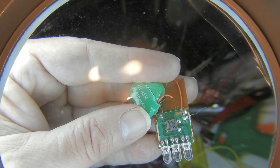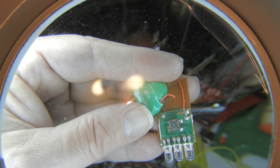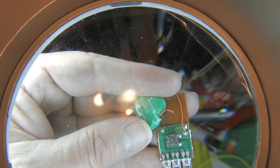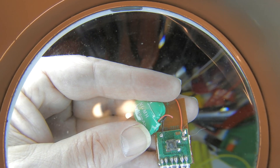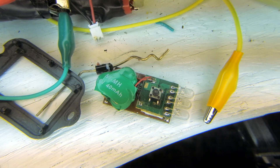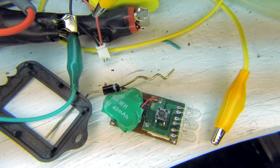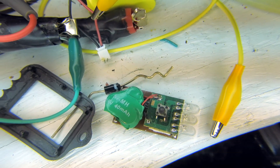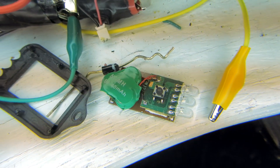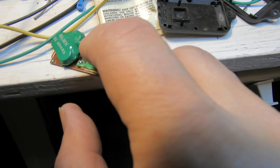Looks like the LEDs are all in parallel, and it's simply the battery connected directly — except for the diode — battery right to the panel, and then switched to the LEDs. That's about it. I soldered it back on. I presume it goes to the other side of the diode from the solar cell. The diode is there to protect the battery from discharging through the solar cell when it's dark.